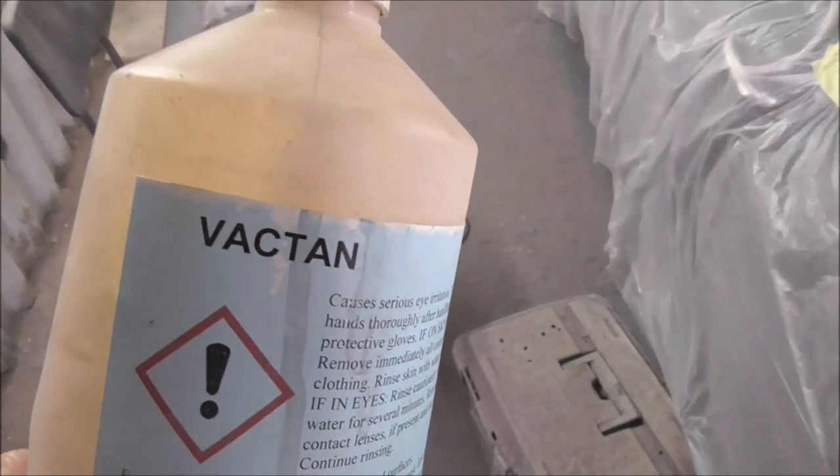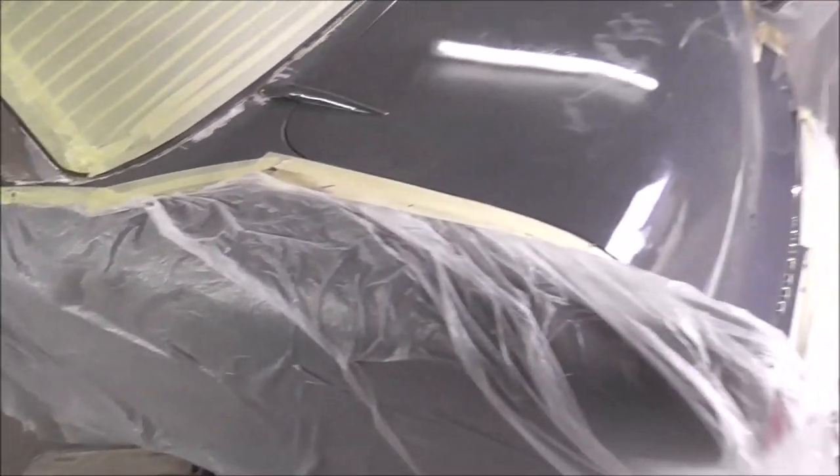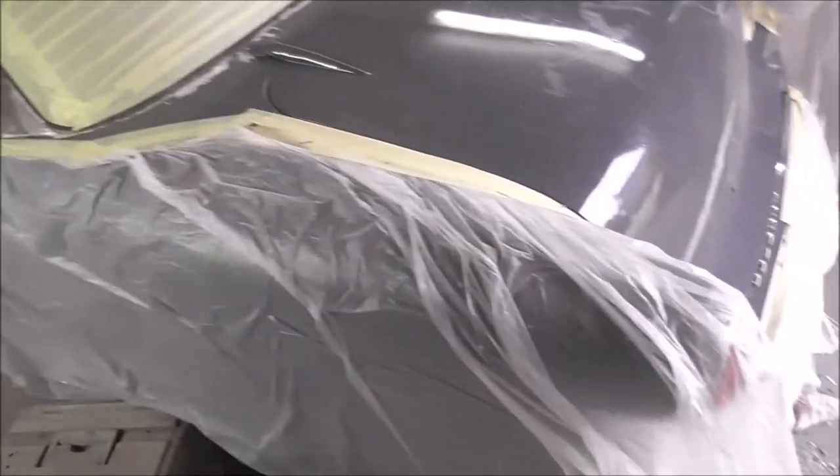The rust proofer I'm going to use is this stuff called Victan. It's good to paint on with a brush because we'll be going over this with a few layers of primer, so the brush marks won't really matter. So here we go.